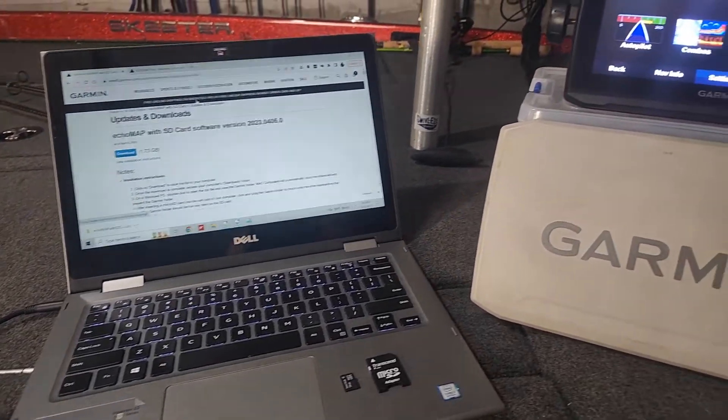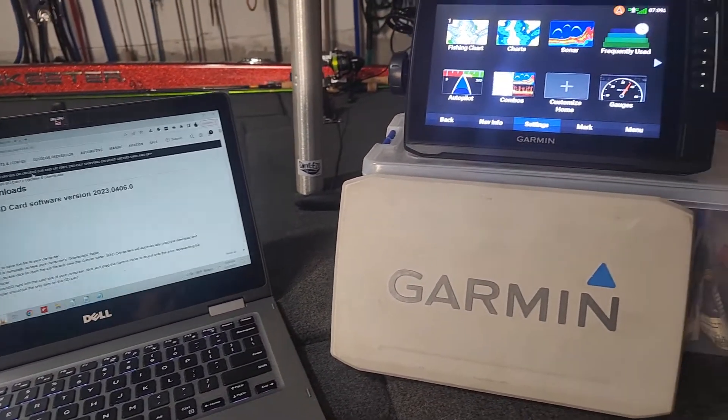Welcome back to the channel. In this video, I'm going to show you how you can update your Garmin Echo Map device using the software that you can get for free off Garmin's website. There are a couple of ways you can update this unit. One method is you can download the ActiveCaptain app to your smartphone and connect wirelessly to your Garmin unit. The method I'm going to show you today is using a Windows PC and a microSD card. I'll show you step-by-step, from start to finish, how you can update the software in your Garmin Echo Map unit.